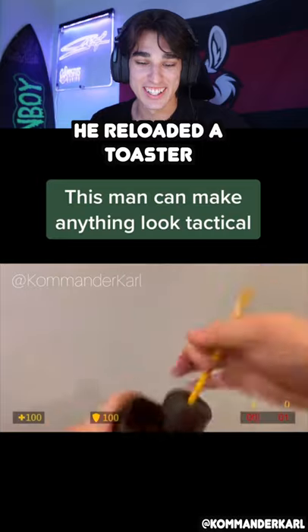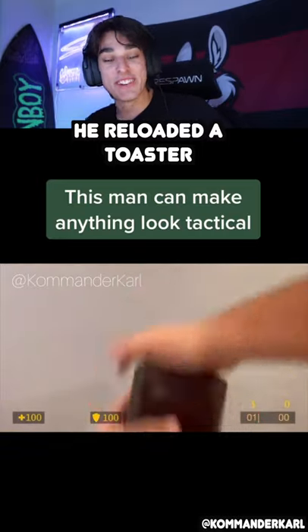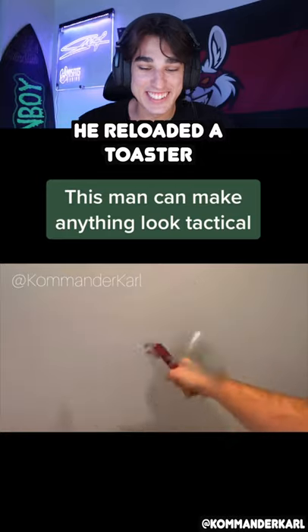This guy has a talent, man. He just shoved a pencil down there — what the heck! These are so cool.